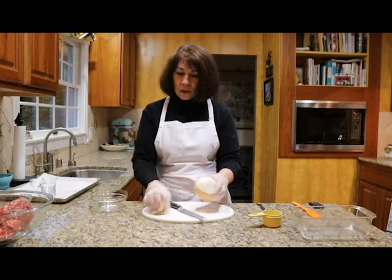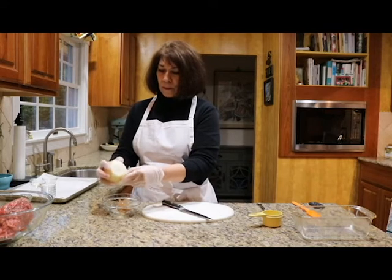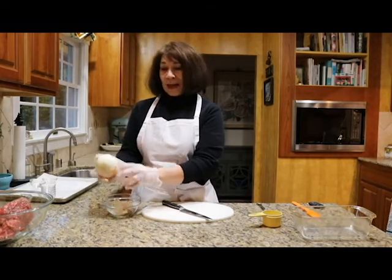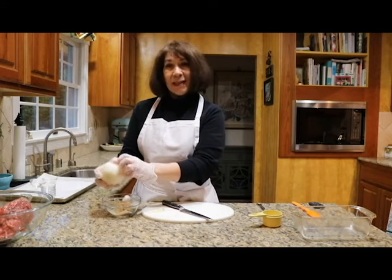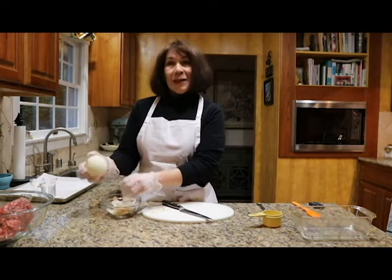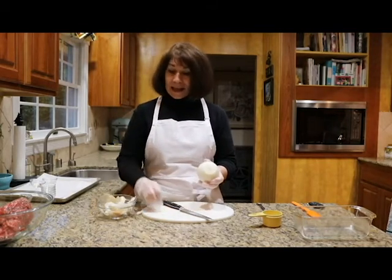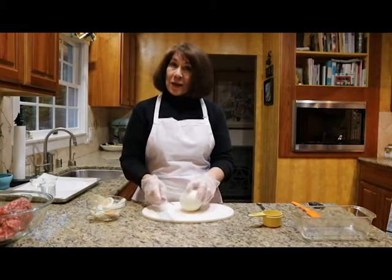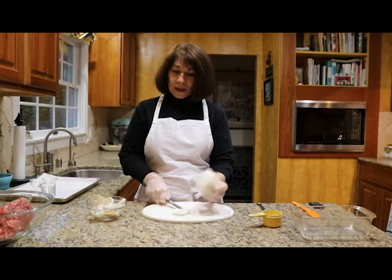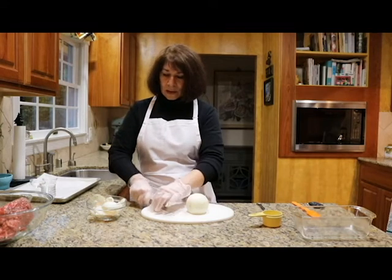I rinsed the onion off and dried it, then cut right down here so I could peel the onion. Take that outer edge off. You can always save the onion skin and put it in when you're roasting a chicken or turkey — save it in a Ziploc bag in the refrigerator, because it will dye the sauce or gravy yellow, just like dyeing wool with onion skin. Now this onion is rocking a lot, so I'm going to cut off this end so it's flat.